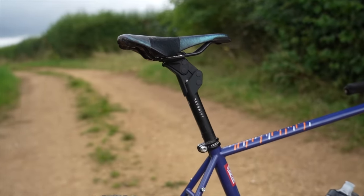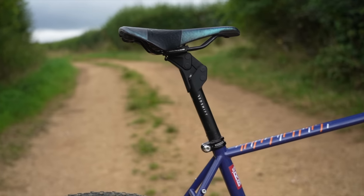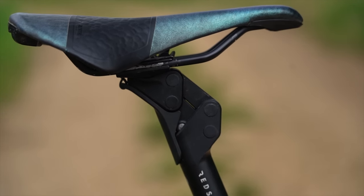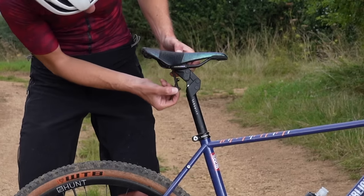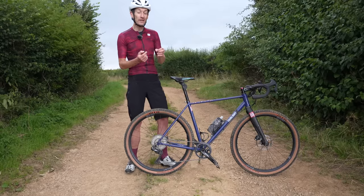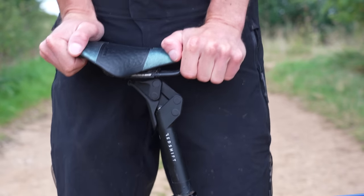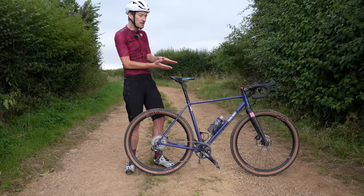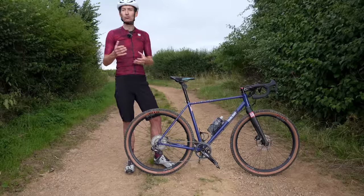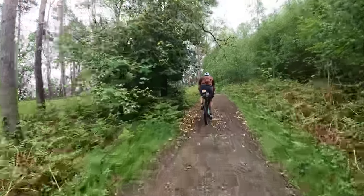It's a very simple design — aluminium construction, 27.2mm diameter, with a parallelogram design offering up to 35mm of suspension travel. There's a small removable cover to protect the internals, and inside is a simple spring with a preload collar. You can add an optional spring inside the main spring to tune it for your body weight. I've tuned mine so there's a small amount of sag when I sit on the bike, but it only really works on bigger impacts — corrugated washboard gravel, big roots and rocks — which suits my preference.